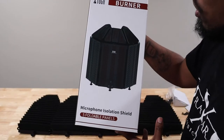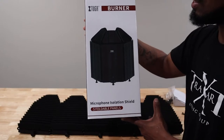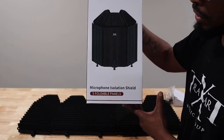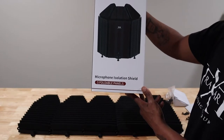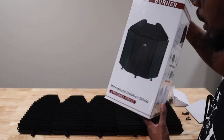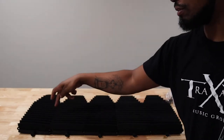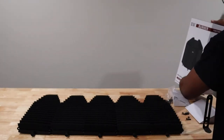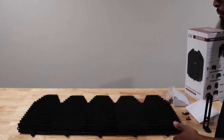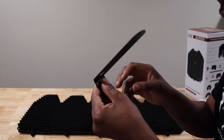What's going on everybody, welcome to Always Occupied Home and Product Reviews. Right here we have the Tugga Burner, a microphone isolation shield with five folding panels. Already took it out the box — one, two, three, four, five panels. You can put this on your microphone stand, which the bracket came in the box with it.